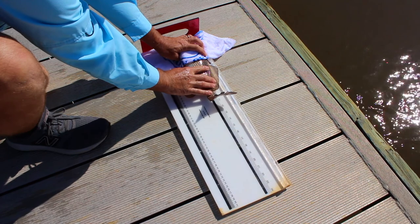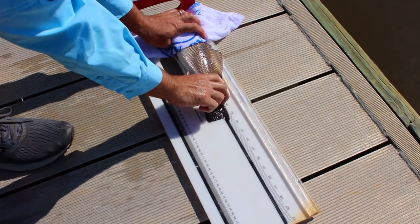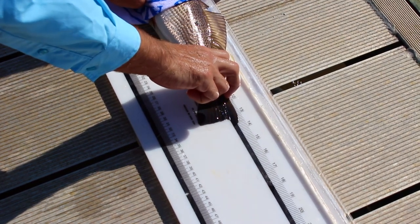What we want to do is make sure that the nose is butted up against our board, and then the fish is nice and flat. We're gonna run our hand down to sort of pinch this tail and make sure it's extended all the way out. This fish is just a little bit over 13 and a half inches.